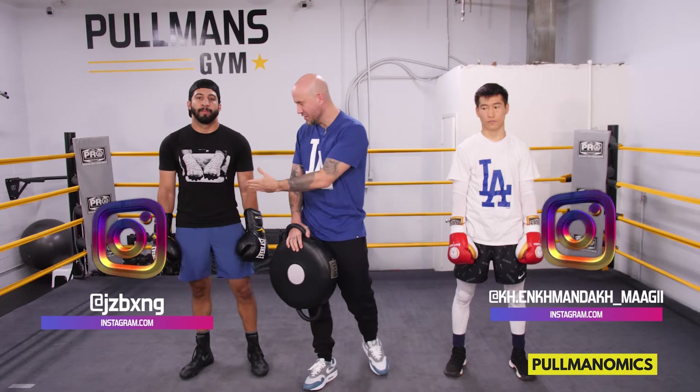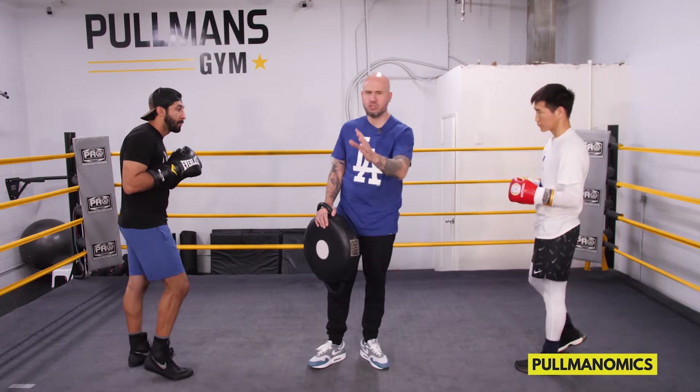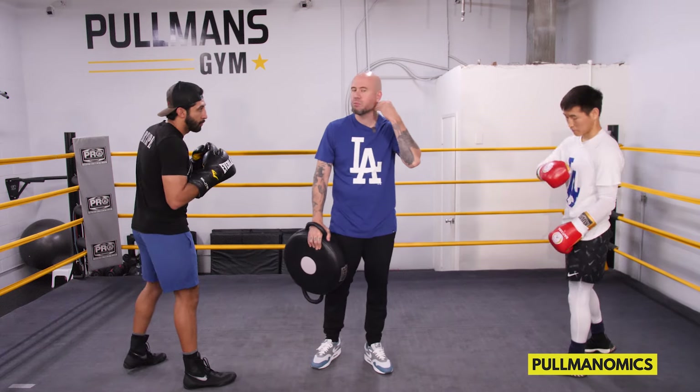I have Josh right here — he's going to help us — and Magi. Josh is in a left-handed boxing stance, Magi is in a right-handed boxing stance. The first thing we're going to go over is using a double left hook, or for a left-hander it'll be a double right hook. If you're left-handed, watch how Josh does it; if you're right-handed, watch how Magi does it.